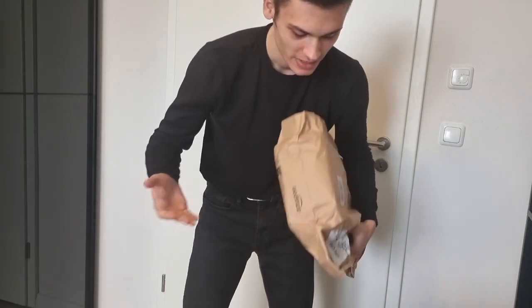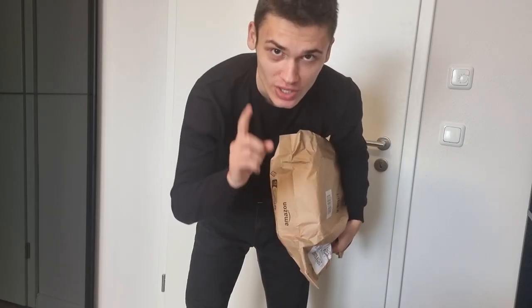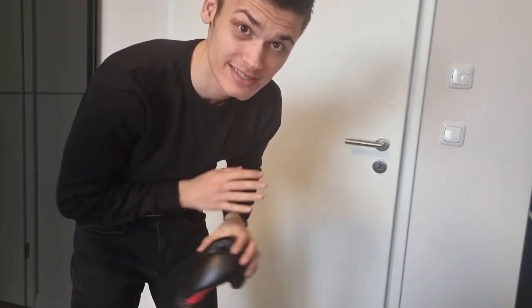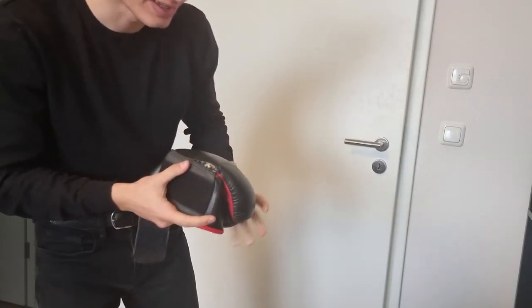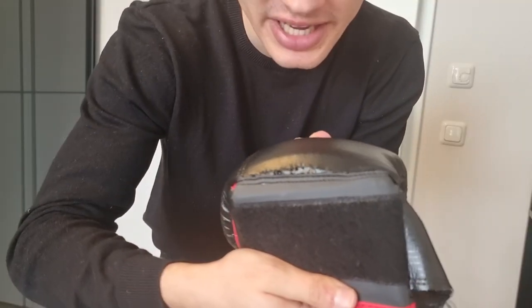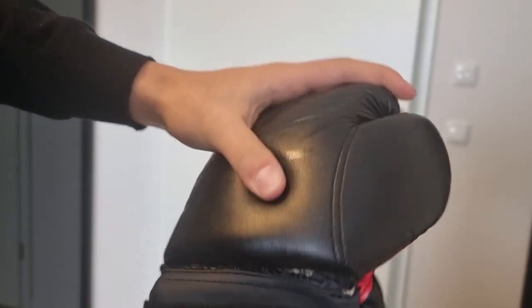I just came back home. We have a package to unbox. Wanna know why? When I first started, I bought the cheapest gloves so that I can just try. And now look at them — they're breaking apart, they're about to break any minute, so I don't want to use them anymore.